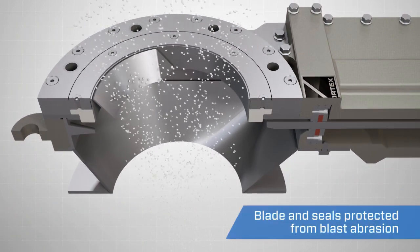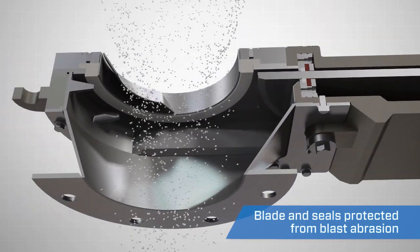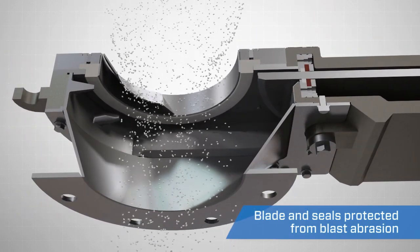The HD-PV2 features an unobstructed orifice, eliminating blade and seal abrasion while material flows through the valve.